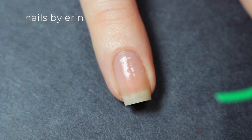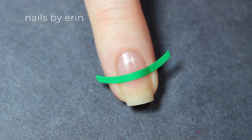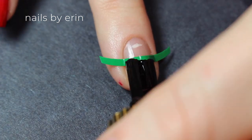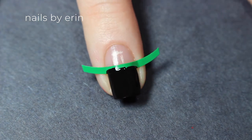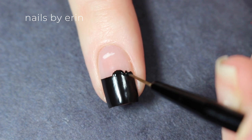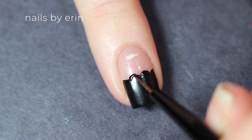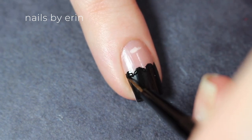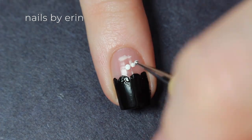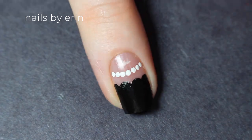The next nail is inspired by Veronica. I'm putting a nail vinyl a little bit higher than halfway up my nail, and then painting over it using a black nail polish — this nail vinyl is from Snail Vinyls, by the way. Before the nail polish is dry, I'm peeling it off using tweezers. Then I'm taking the black nail polish and a small brush and creating a scalloped edge just like the dress in the picture I showed before. And Veronica never goes anywhere without her pearls, so I'm creating a line of white dots to look like pearls right above the scalloped edge of the dress.